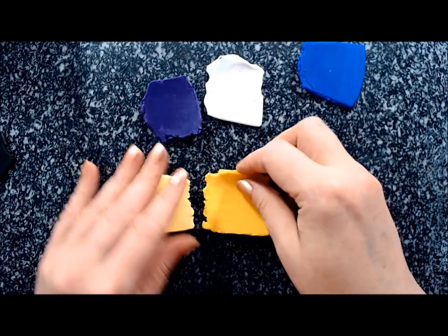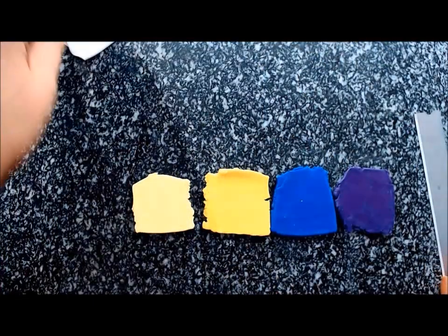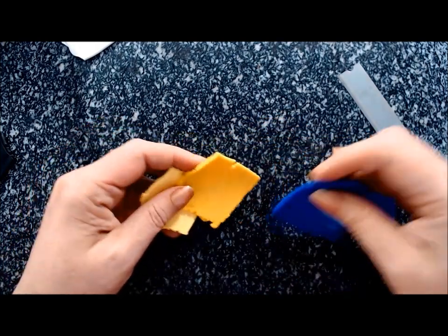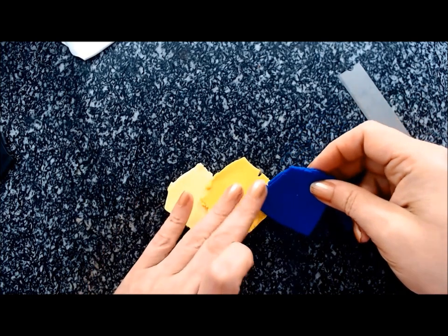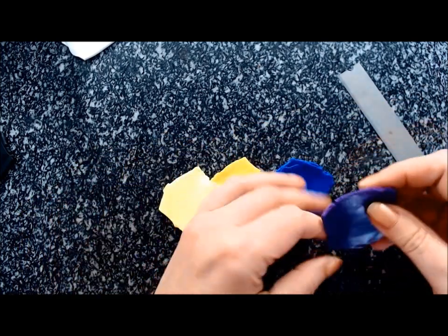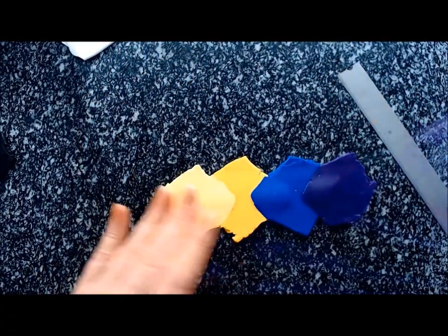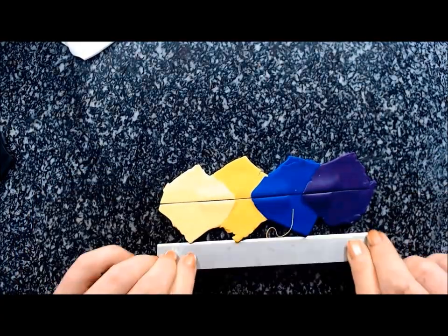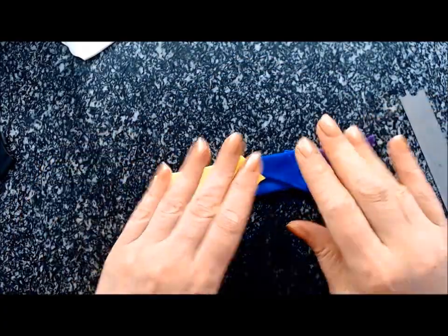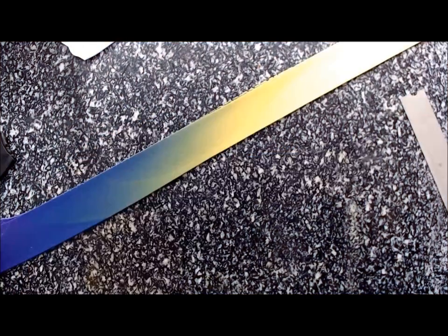We'll start by making a four-color Skinner blend. When making a several-color Skinner blend, cut it on the thickest setting and cut squares out of it. I have sunshine yellow, cadmium yellow, ultramarine, and violet. Flatten them a little bit, cut in two, and place them one on top of the other to create your Skinner blend and get it into a long sheet.